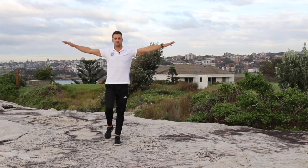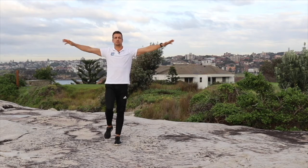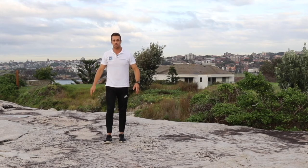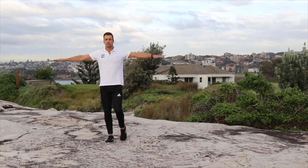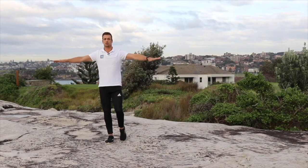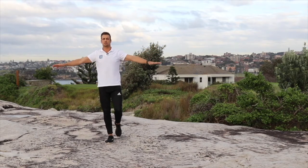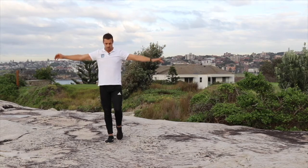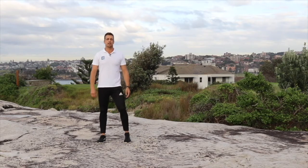Let's go rearwards. We're going to swap legs now — take time to swap sides. You'll find one side is generally better than the other side and that's completely normal — that is standard. Forward circles to begin with, then rearwards. Okay, let's have a nice little shake out.